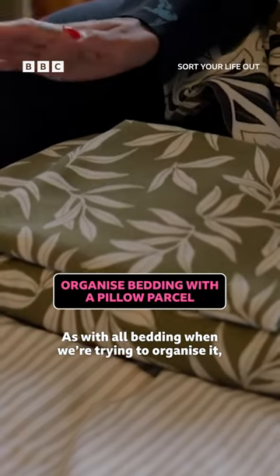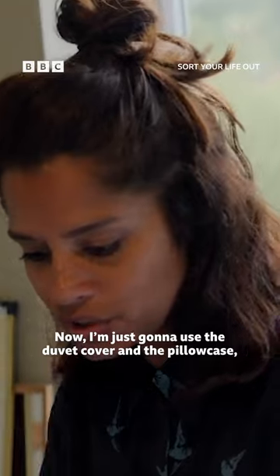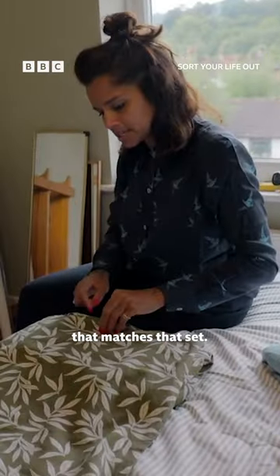As with all bedding, when we're trying to organise it, what we want to make sure we do is a little pillow parcel. I'm just going to use the duvet cover and the pillowcase, and I'm going to put it inside another pillowcase that matches that set.